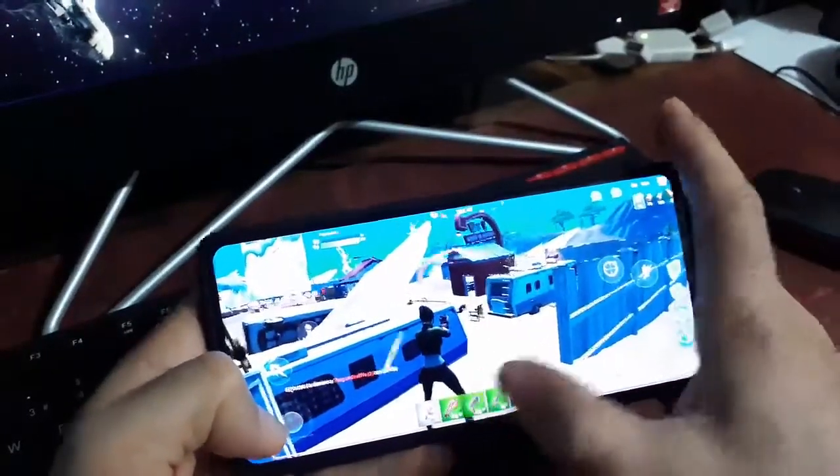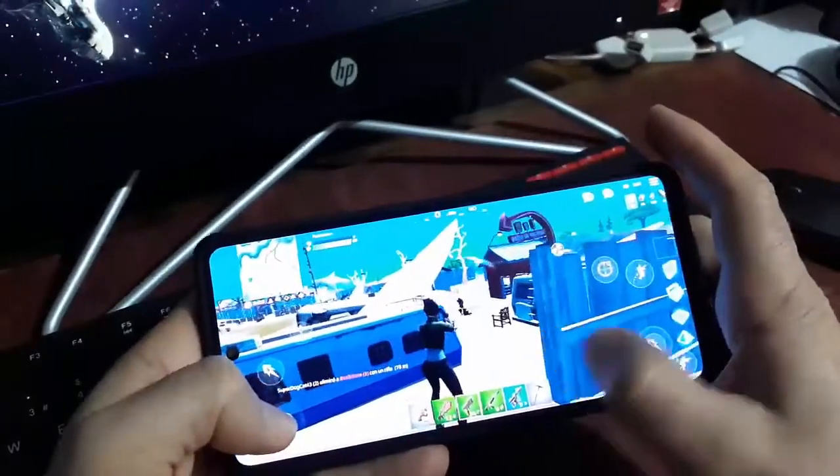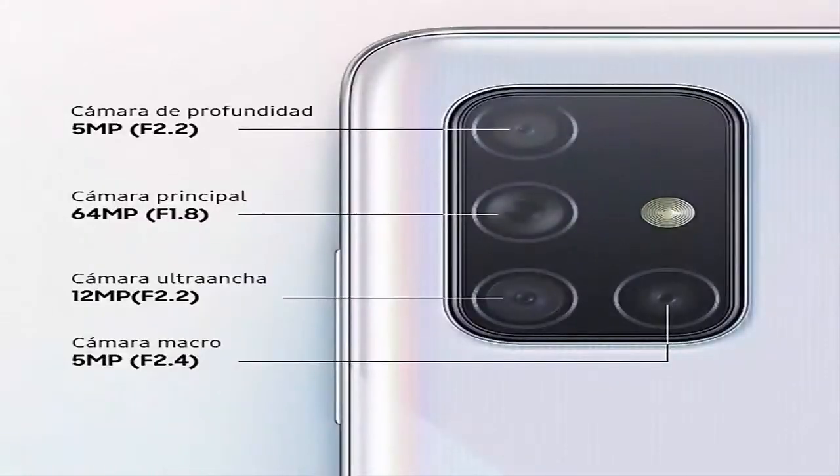Very good response and control. Now let's review the cameras. The phone has a module with 4 cameras: a 5-megapixel depth sensor, a 64-megapixel main camera, a 12-megapixel ultra-wide angle lens, and a 5-megapixel macro camera. On the screen we have the front selfie camera, which is 32 megapixels.